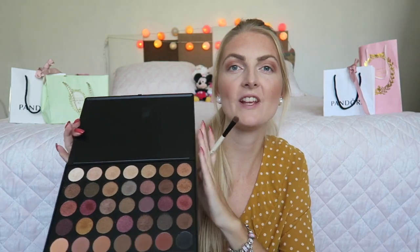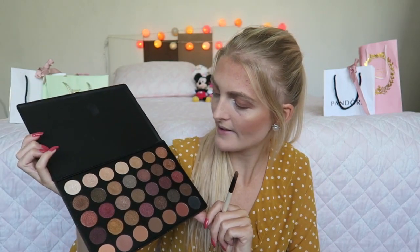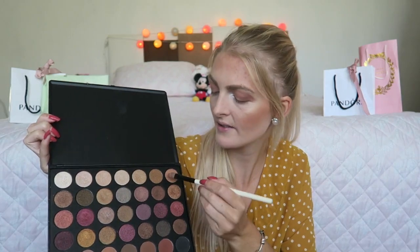Now I'm going to choose a shade for my eyelid — I want to go for a brown golden color, a little bit more of a bronzy shade — and I'm going to apply this all over my eyelid. Oh, this is a really pretty shade! Now I get my blending brush again and blend all of the shades together so there are no harsh lines.